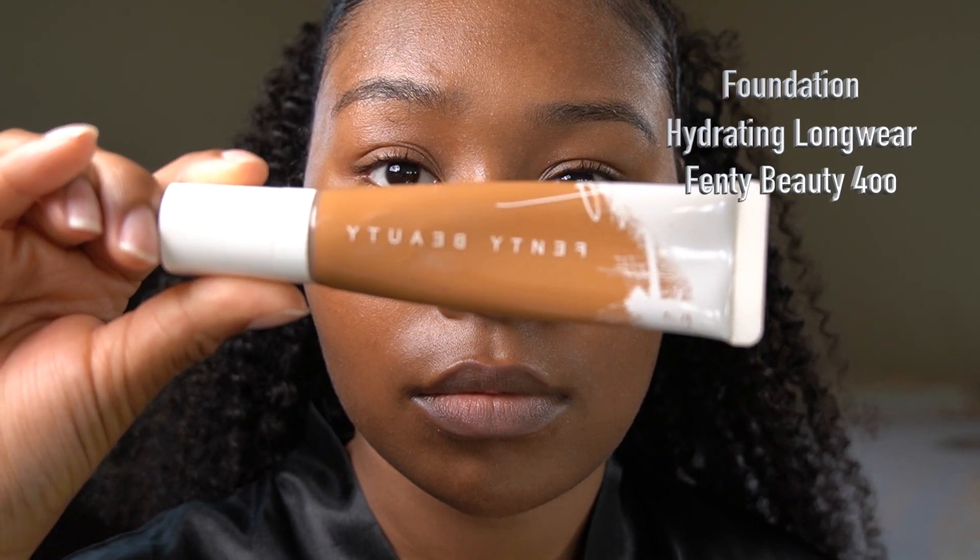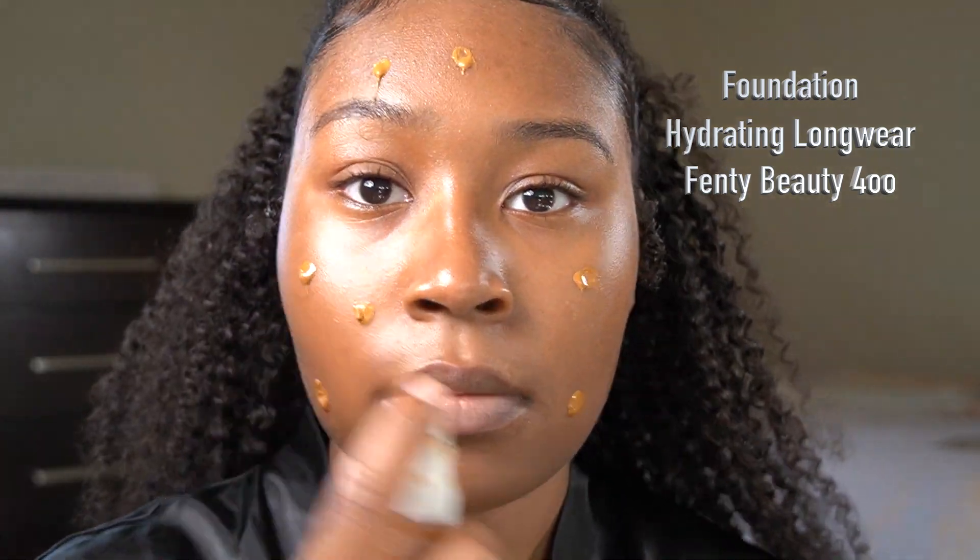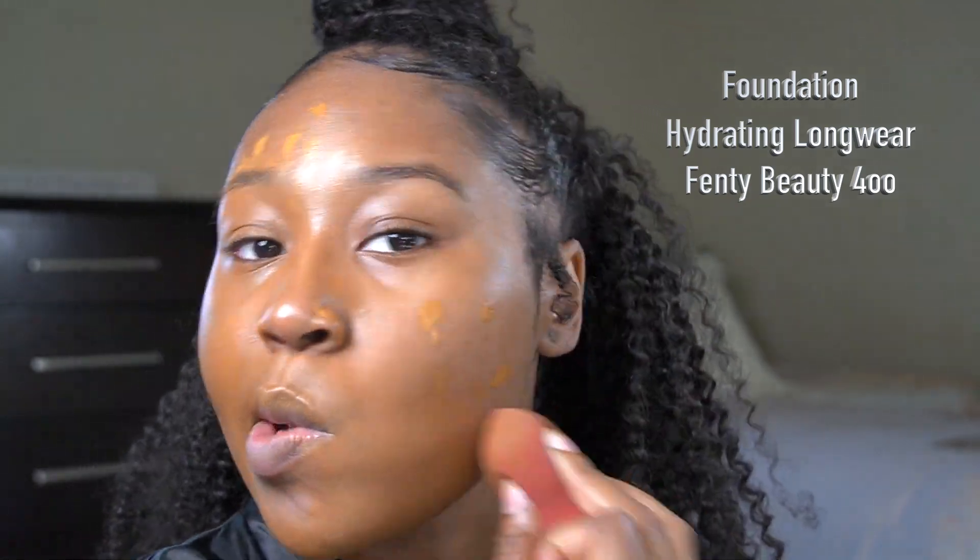Now I'm onto the makeup! I'm using Finky Beauty foundation, and I love this foundation for dry skin. I'm just blending it in because today I'm going to do a simple makeup look.